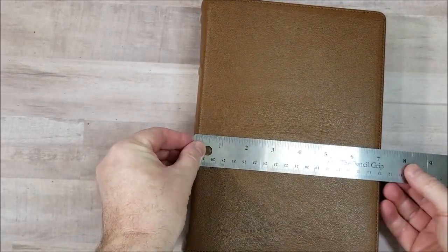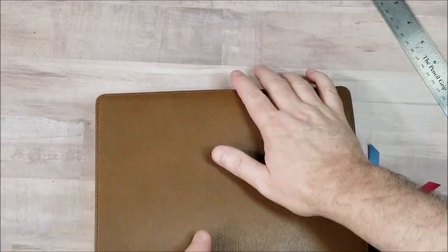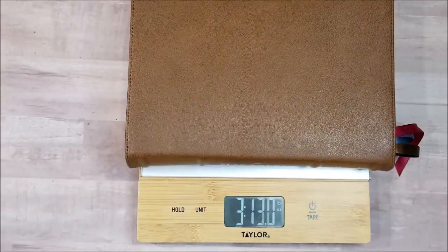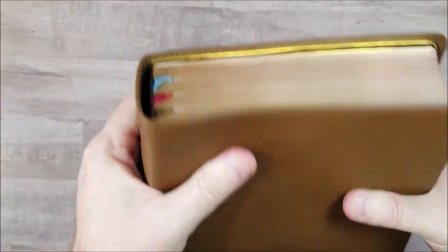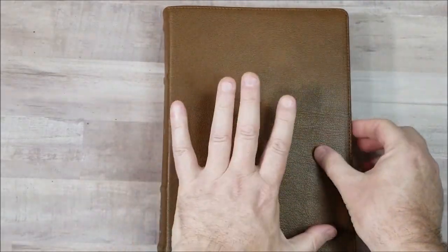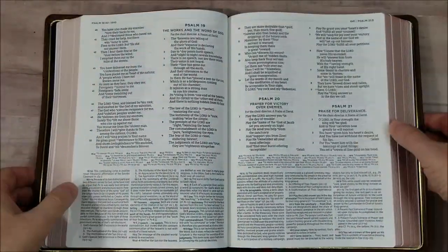Let's weigh and measure this thing: seven inches wide by nine and three quarters tall by two inches thick, and it weighs three pounds twelve point nine ounces. So that's a quick look at the MacArthur Study Bible in the NASB from Thomas Nelson. Thomas Nelson did supply this in exchange for an honest review. I'll leave some links in the footnotes where you can make a purchase and where you can see a more detailed review on BibleBuyingGuide.com. If you have any questions, let me know. Thanks for watching.